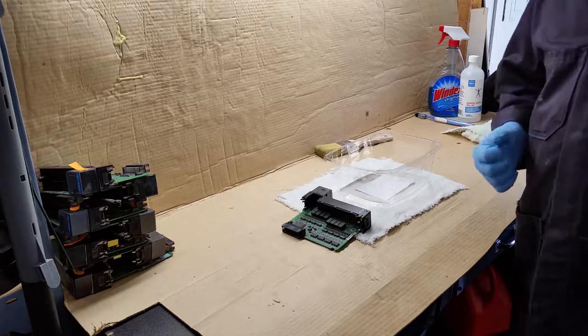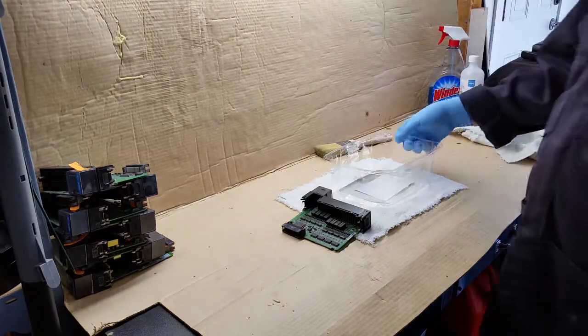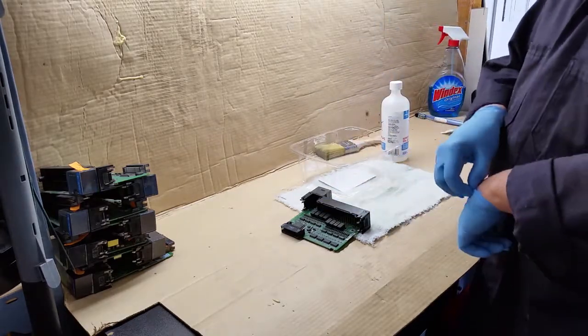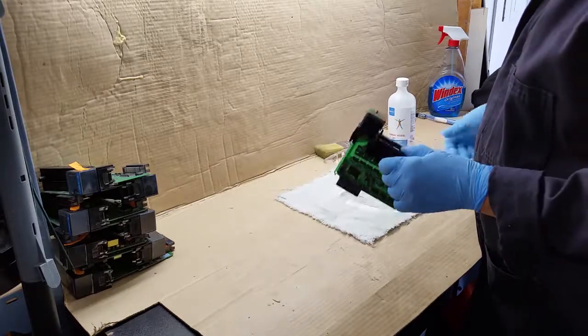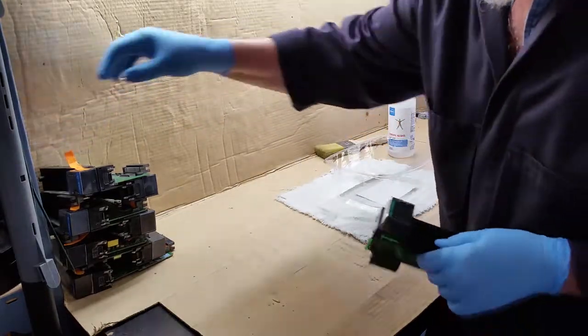I'm back now. As you can see, I'm wearing safety glasses and I have a container for my waste. I have plastic gloves on because isopropyl alcohol will dry your skin out really fast. So we'll start out with module number one — get the tag out of the way.